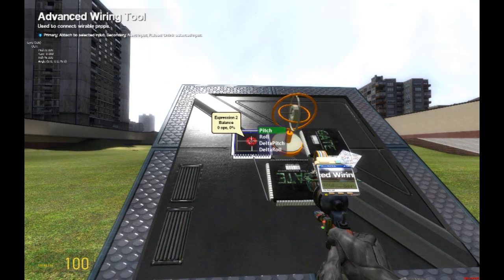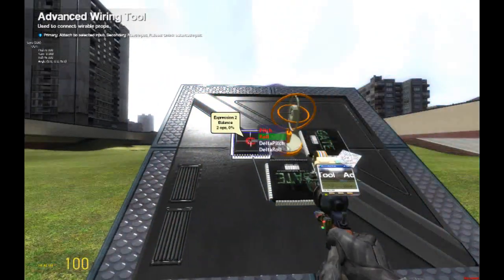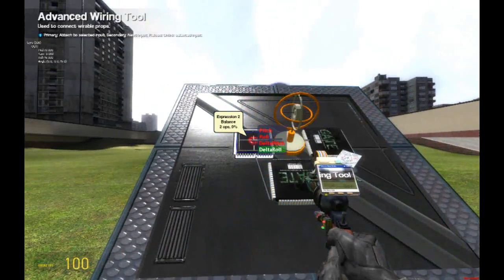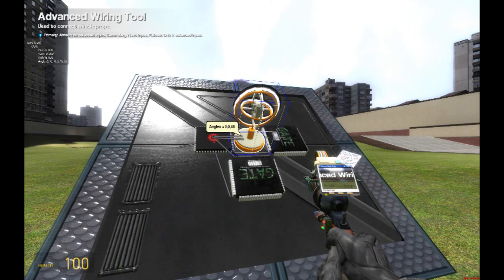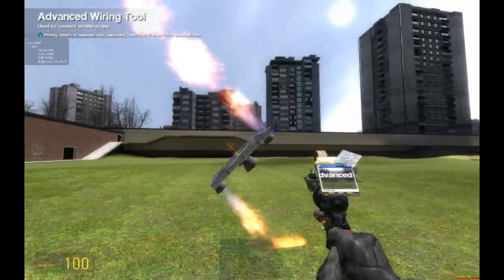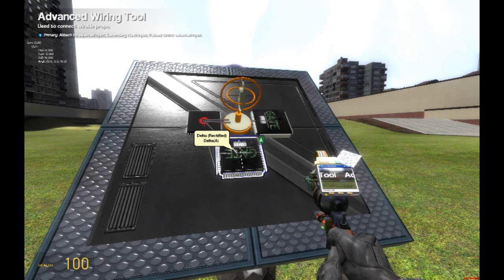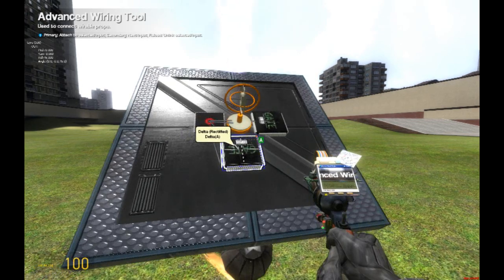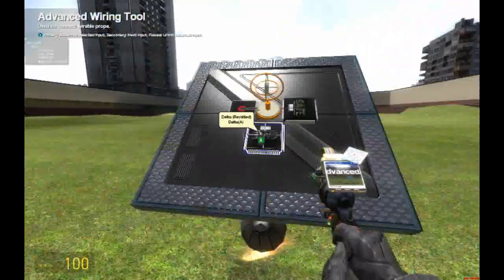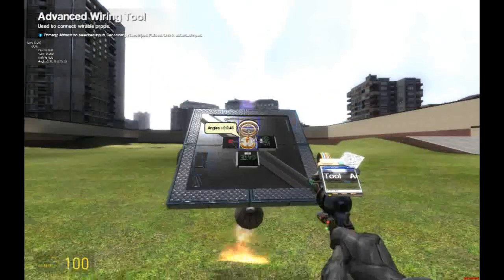So now go to the Expression 2 chip. For the pitch, wire it to the gyroscope pitch. The roll, wire it to the gyroscope. The Delta pitch, wire it to the Delta chip. And the Delta roll, wire it to the Delta chip. Now we're going to wire the Delta chips to the gyroscope. The Delta chips measure how fast something changes. The Expression 2 chip knows it's not straight, but if it's moving it doesn't know how fast it's changing. Adding the Delta chips will greatly increase how well it works. So we're going to click the Delta roll and wire it to the roll, and click the Delta pitch and wire it to the pitch, and that's it.